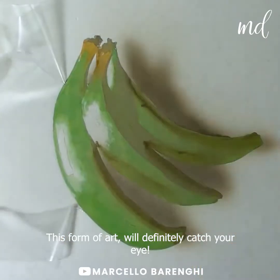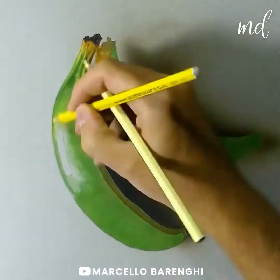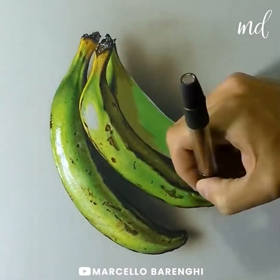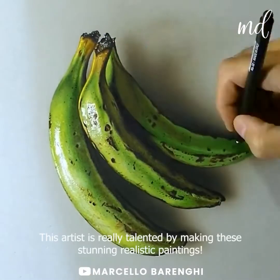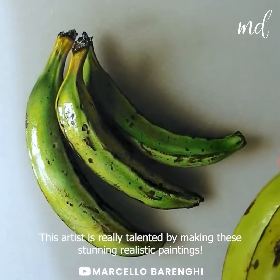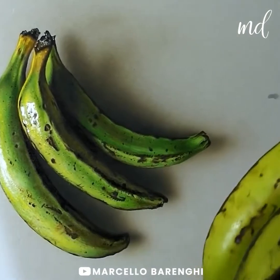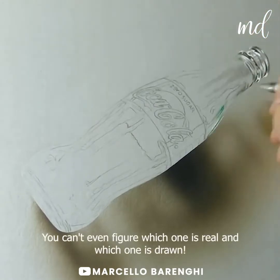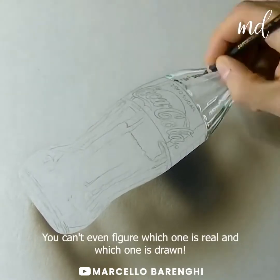This form of art will definitely catch your eye, and we are talking about realistic drawings. This artist is definitely talented, making some of the most realistic drawings. Usually, you can't even figure out which one is real and which one is drawn.